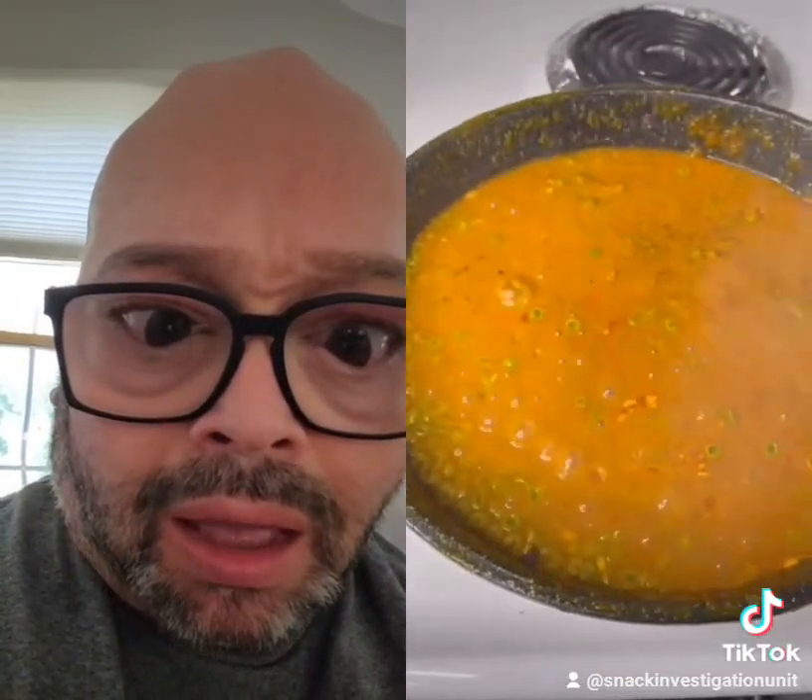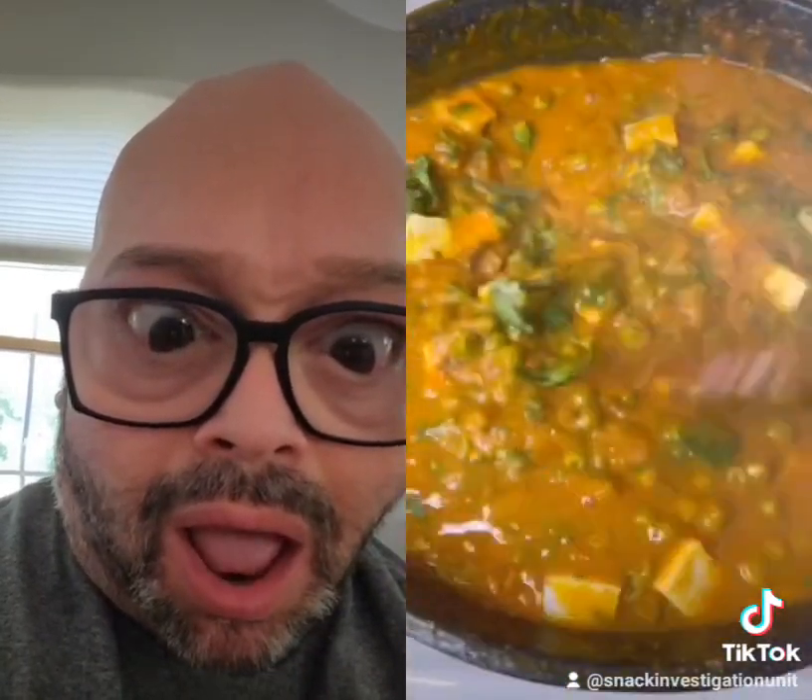Add peas, cover the gravy, and cook for 15 to 20 minutes at medium flame. Once the gravy is ready, add paneer, cilantro, and garam masala. Mix and cook for a couple of minutes. If you like this recipe, please share and follow me for more recipes.